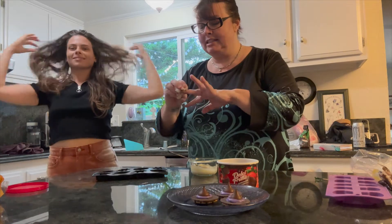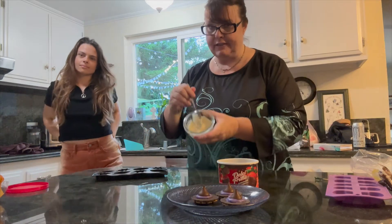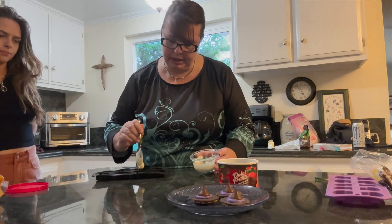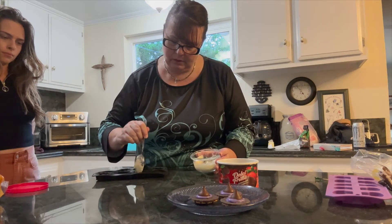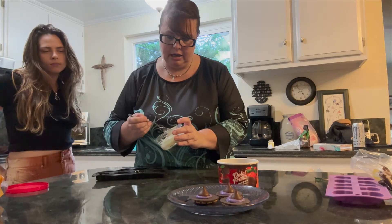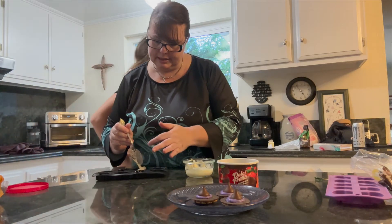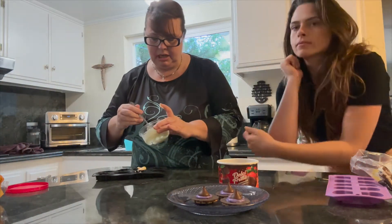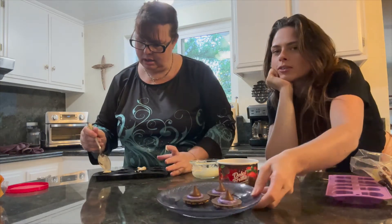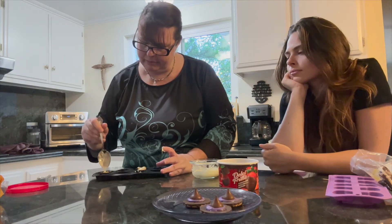You want to get all the chocolate off before working with the white chocolate because it will show. I'm putting a really thin layer of white chocolate down — remember we're still going to add our peppermint patty filling or chocolate filling. You can also add nuts or other mix-ins. Anything goes with chocolate. You want a good thin layer but make sure it's fully covered.